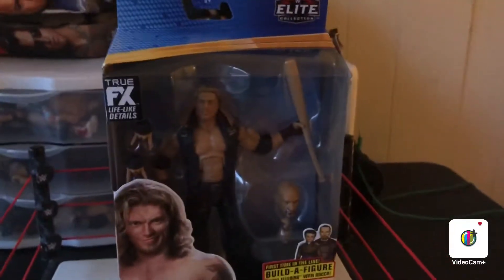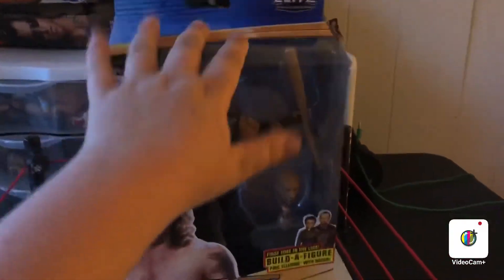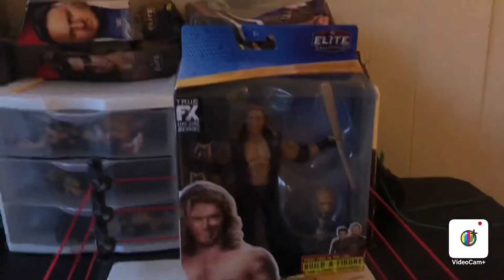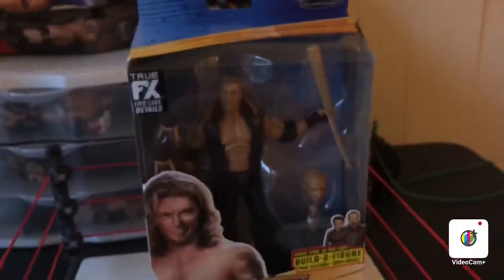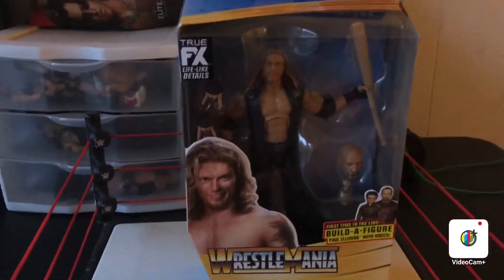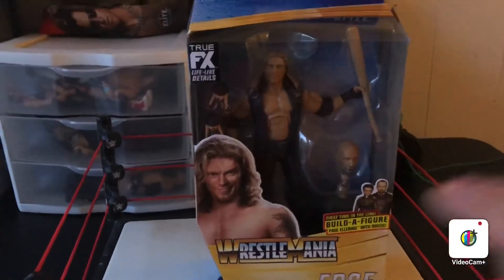Hey guys, the RWA Wrestling Show back again with another video, and today we have the Wrestlemania Series 37 Edge review and unboxing in one video! This is going to be so epic — probably, in my opinion, one of the best RWA Wrestling Show reviews ever.